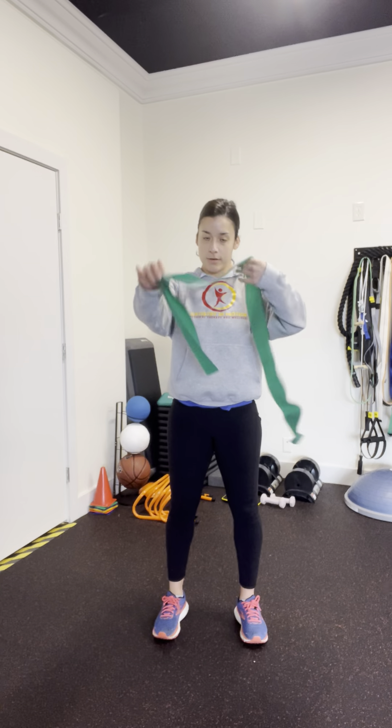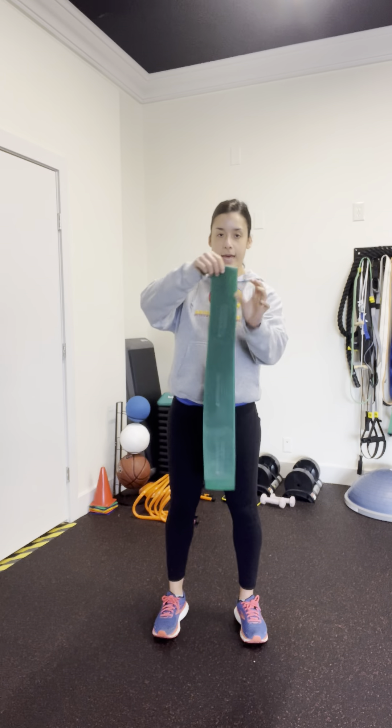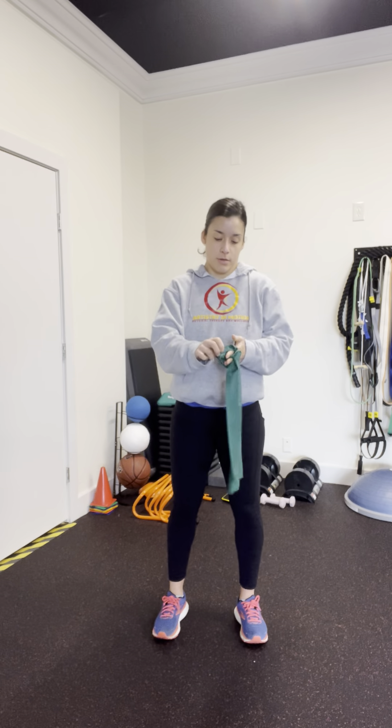This is a banded lat pull in a lunge position. We're going to use a band and then fold it in half, tie a knot in the middle, and then use a door hinge to anchor the band.